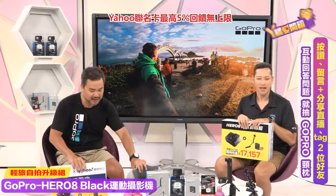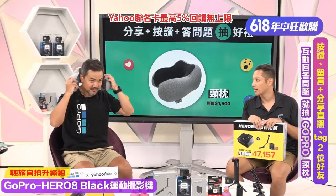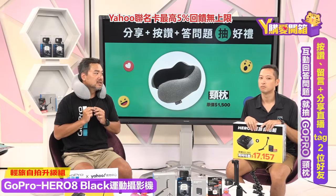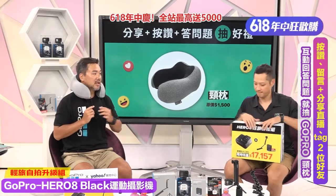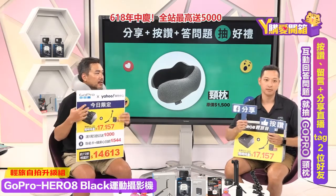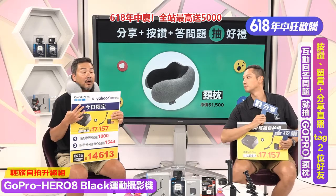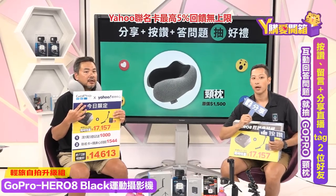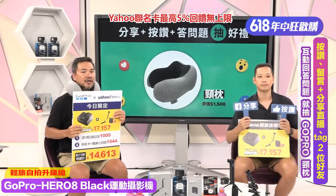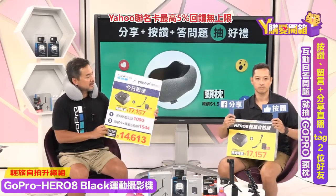GoPro非常优质，轻巧防水耐摔，全部浓缩成一台小相机。Johnny经常出门只拿GoPro不带手机！今天一样按赞留言加分享，回答问题送GoPro颈枕，一装上去马上秒睡！总结：Johnny最喜欢的是稳定性、移动缩时、照片；防水小台轻巧是另一个大优点。不管去海边或游泳池，夏天一定要买！